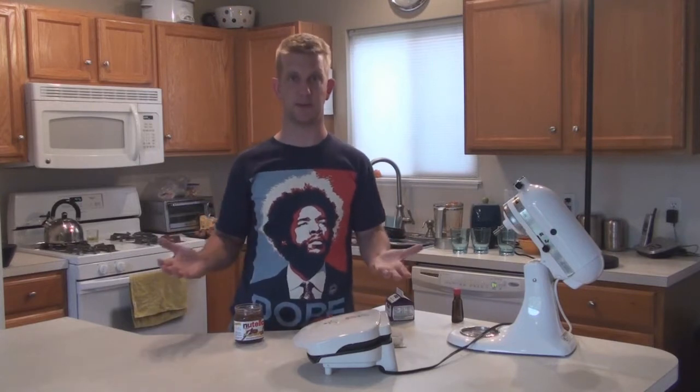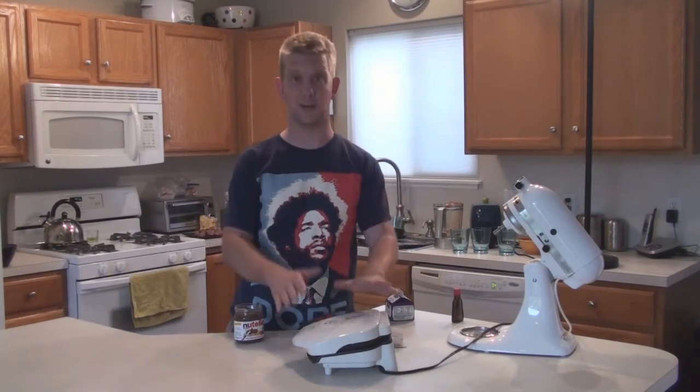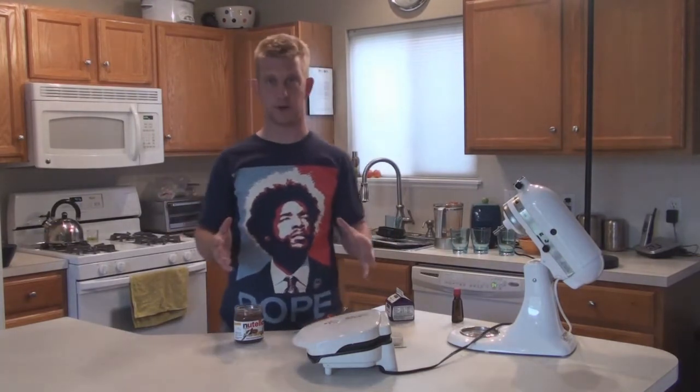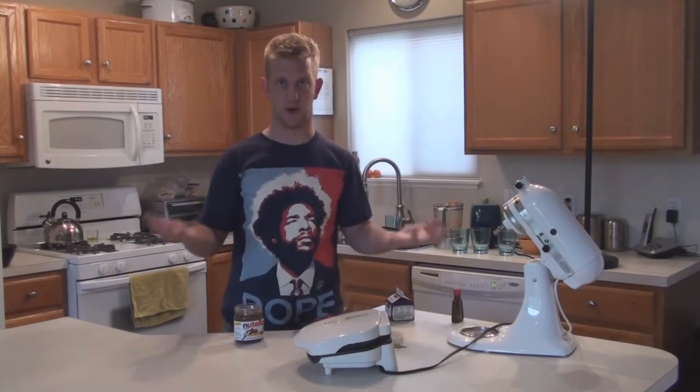We're going to basically make a panini. I don't have a panini maker — probably you don't either because they're like $7,000. You don't need one. George Foreman has made an excellent, cheap panini maker for you, so that's what we're going to use. And with pound cake, since it's all butter, you don't need to grease anything. You basically just make the sandwich, put it on there, and off you go.